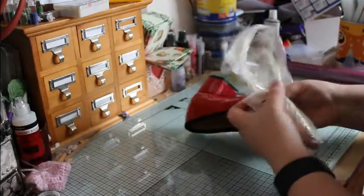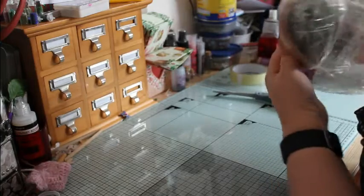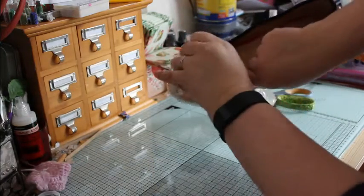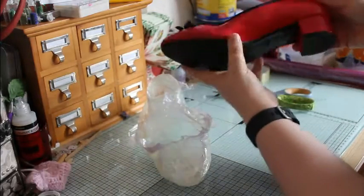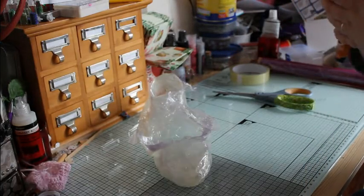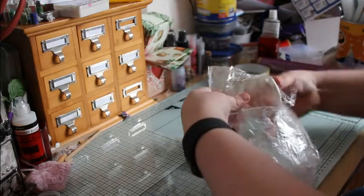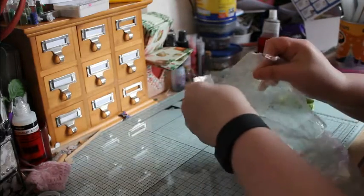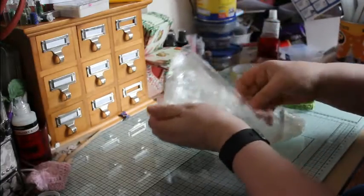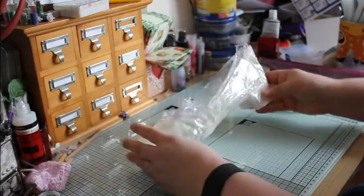I know it looks very scary at the minute, but it will take its shape. I have to say, painted shoes may not be the best material. As you can see, your shoe is still in one piece — all healthy. And now I'll bring your sellotape shoe back into shape. As you can see, it's got its shape back already. You then sellotape where you've cut.